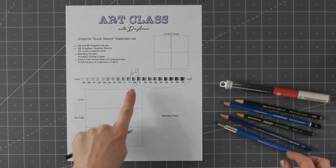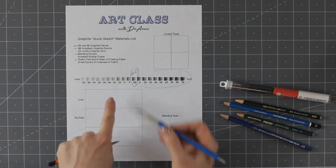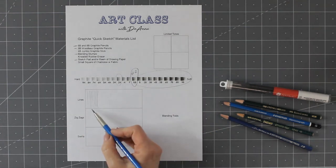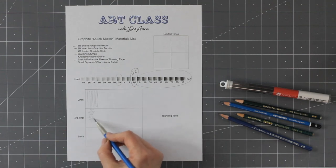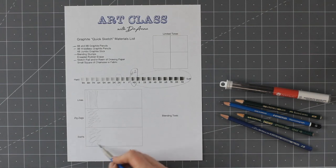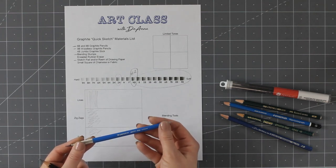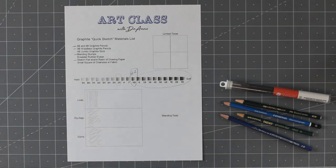Let's talk about why we're not using H pencils. This is a 2H right here — see that skinny line? It creates very thin lines and this is okay for quick sketching but we have other options that are better. I like to use this kind of pencil when I'm cutting custom mats for framing artwork, but otherwise I don't use it very often for the kind of work that I do.